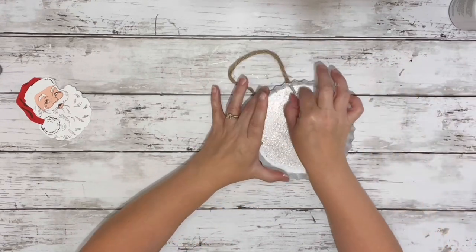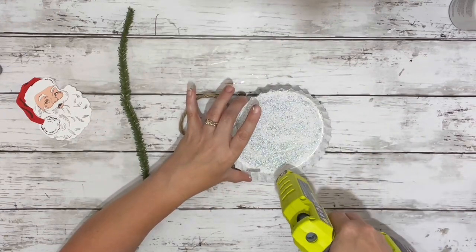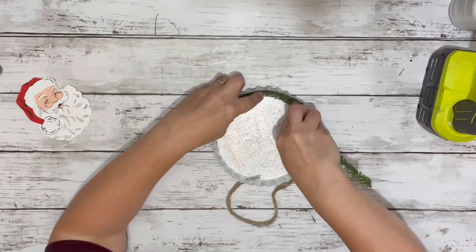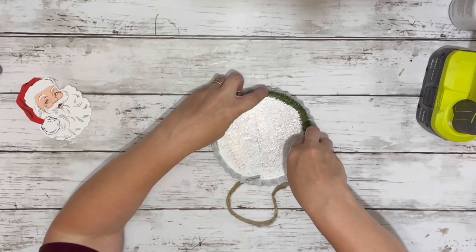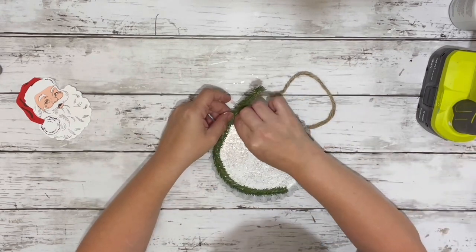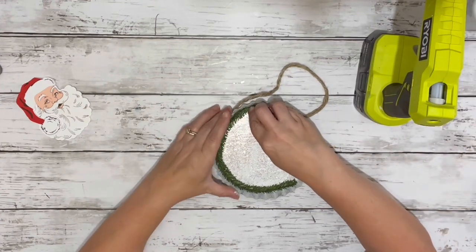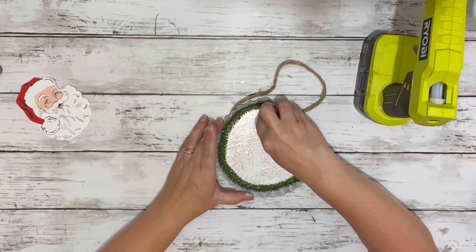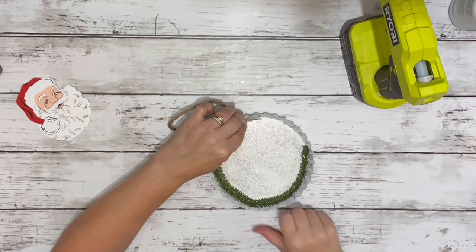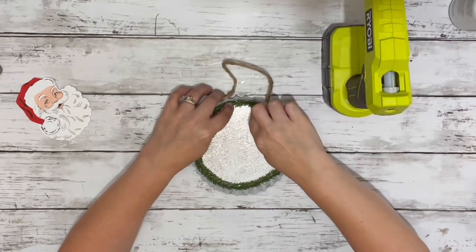After that was all dry, I just pushed back in the hanger and then took my garland and hot glued it on the inside rim — right along the bottom is where I put the hot glue and then just attached the garland all the way around. I ended up only needing two pieces of the garland. One of them I just cut to fit down in that extra space and then used the other half on my second row.